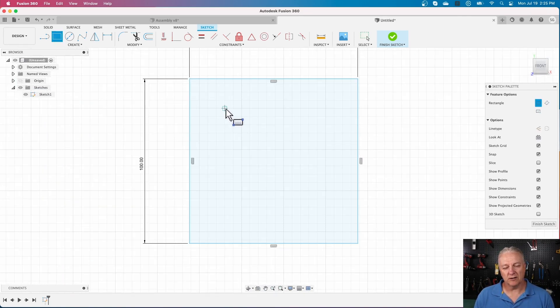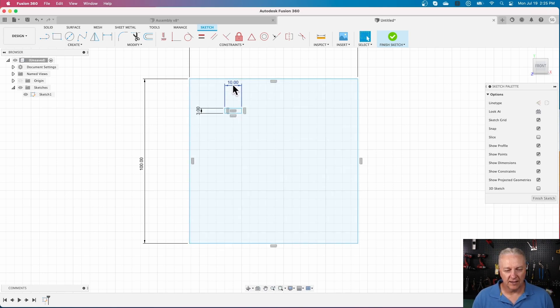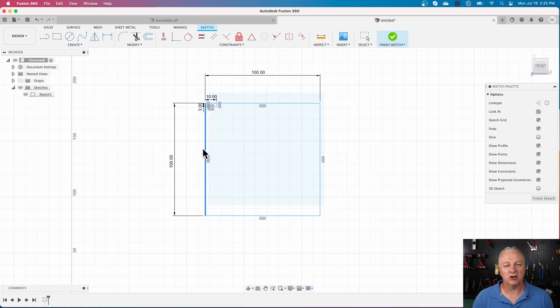Let's say I want to make a part that's like the side of a box with finger joints. I can start with another rectangle — my material is initially going to be three millimeters and I'll make the finger joint 10 millimeters wide. I'll grab the corner and snap it to the corner of the outer rectangle. Now if I grab the outer rectangle and move it around, that part stays with it.